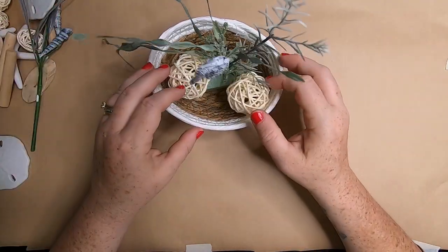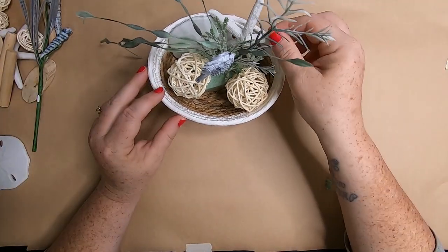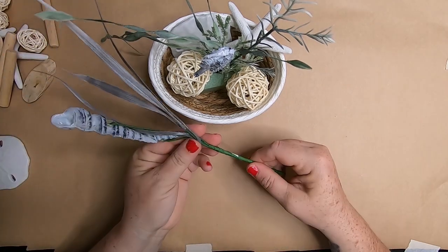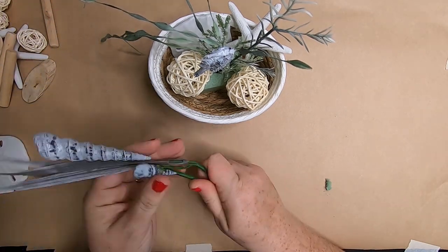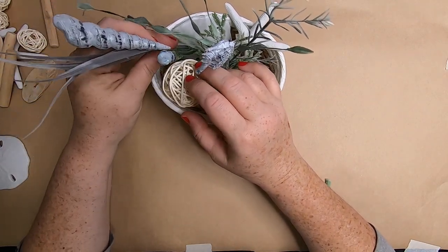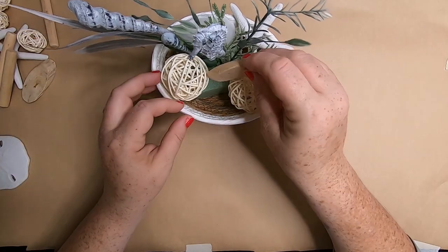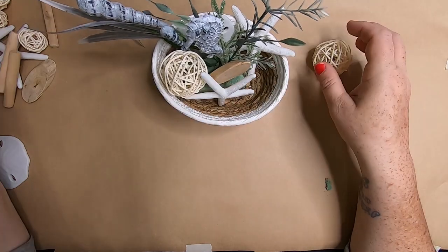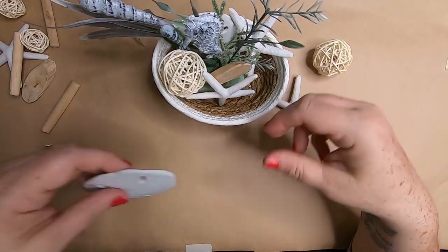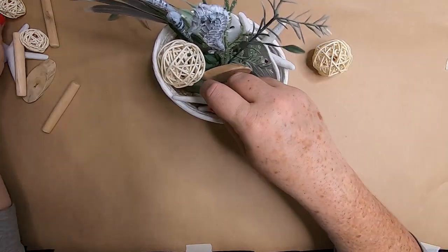We can start adding things to the basket. I like to alternate between all the different supplies so I can move things around and make sure I don't get too many of one item clumped together in one section. You really want to place pieces sporadically throughout the arrangement.